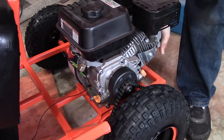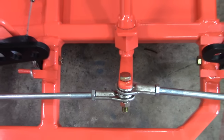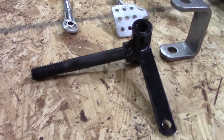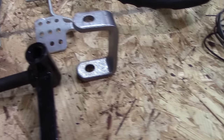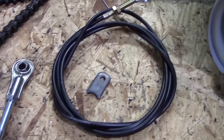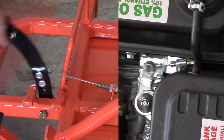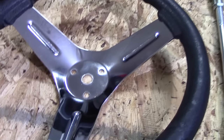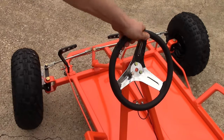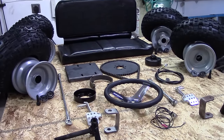We also have the motor mount that lets you put chain tension on the chain. Then we have tie rods, braking and gas pedals with return springs, as well as the spindles and spindle brackets that weld right onto the frame. We also have a kill switch — so when you need to turn the go-kart off, you just flip that switch. And we have a throttle cable that allows you to remotely operate the throttle from the throttle pedal, and a steering wheel, because you need to steer your go-kart. So that pretty much concludes the entire go-kart parts kit from Go Power Sports.